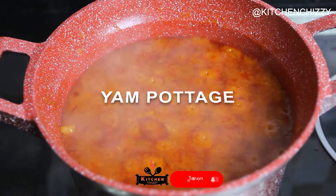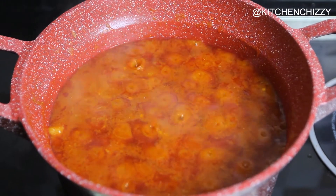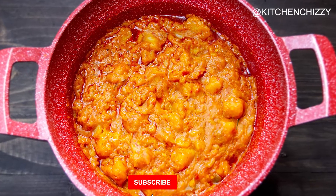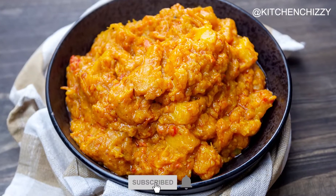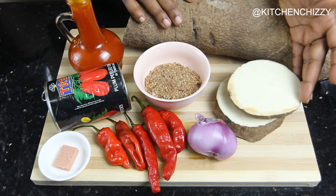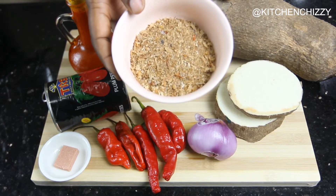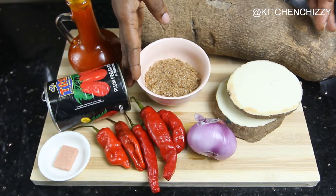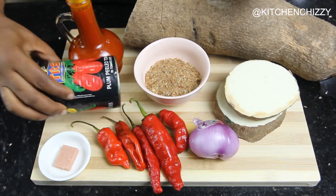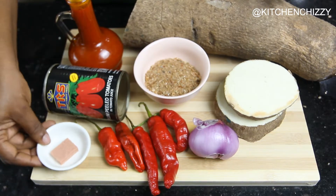Hello guys, welcome back to my channel! How are you doing today? I'll be making this yummy delicious yam porridge, or potage as some people call it. I'll be using some white yam, some ground crayfish, some onion, chilies, plum tomatoes, crayfish stock cube, and some palm oil.